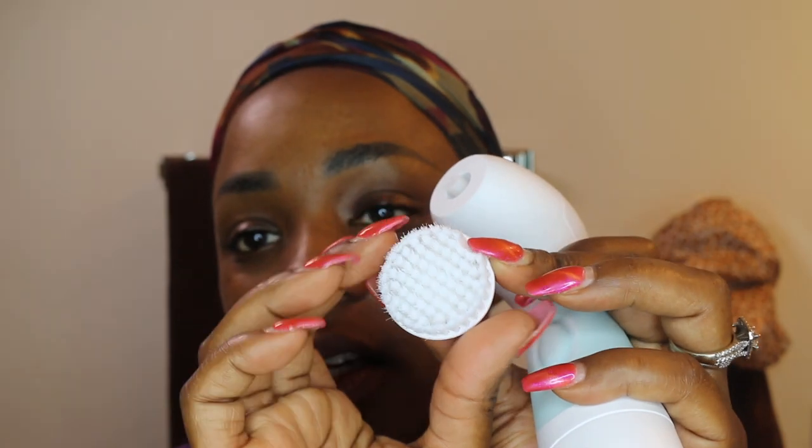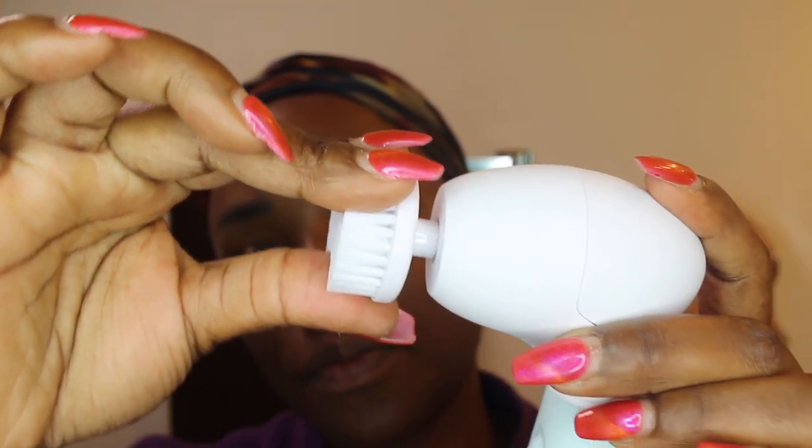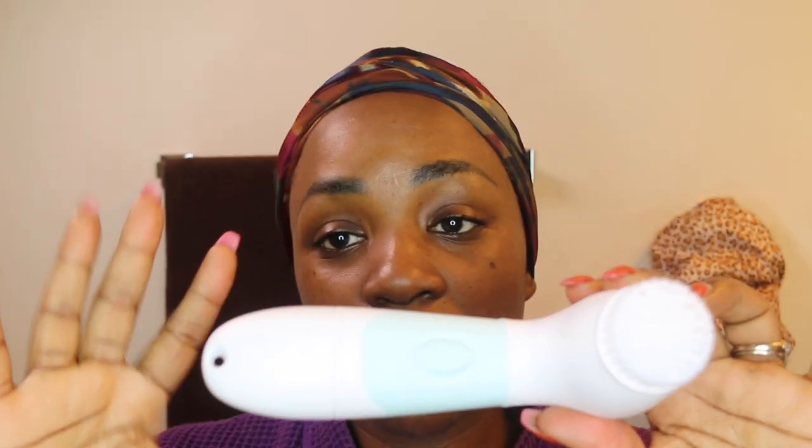I want to use the cleansing brush, so I took it out of the packaging — this is what it looks like. You simply attach it to the head like this, and it's on there. It's water resistant, so you can use it in the shower. That's great because they also have a pumice stone and a body brush, so the company was smart enough to make it water resistant.